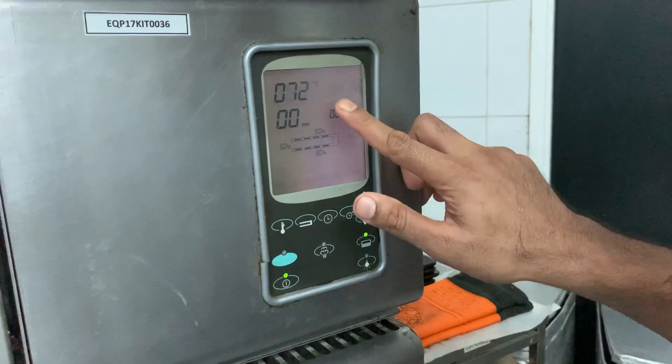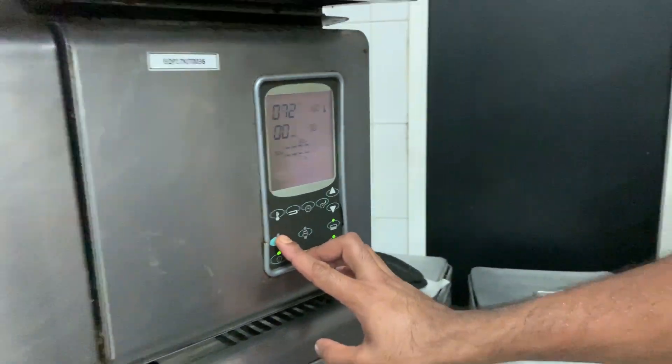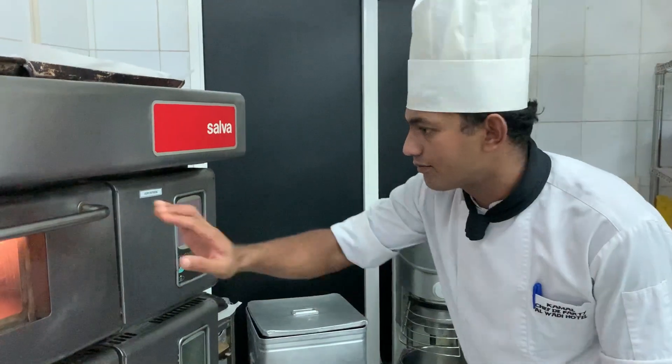Set the oven to 160. 30 eggs. Free-heat the oven.